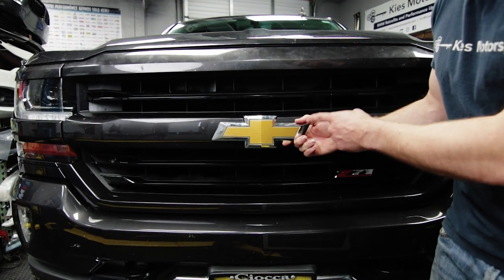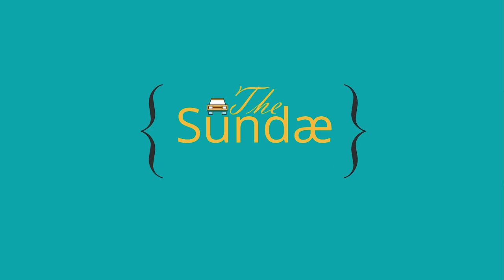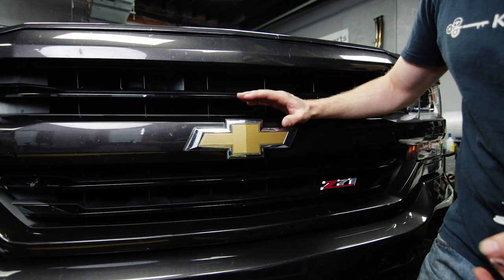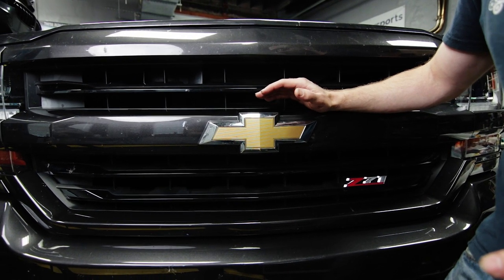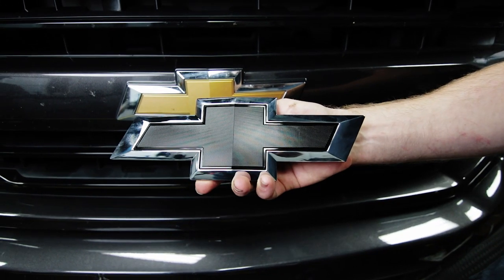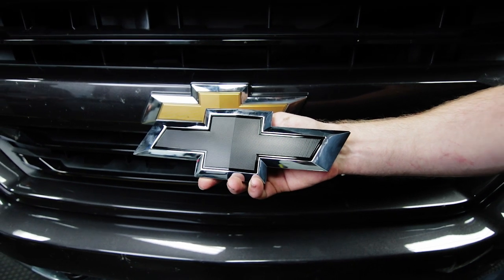What's up, YouTube? Today we're going to show you how to go from this to that. We're going to be changing out the front and rear bow ties on this 2016 Silverado. What we're going to show you today will apply specifically to the 2016 through 2018 model year Silverados, but in general this will be how you change the bow ties on most GM vehicles. We're going to be going to this black OEM bow tie, and we'll have the part numbers and links to these in the description of the video.